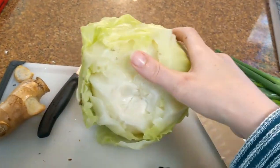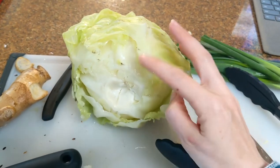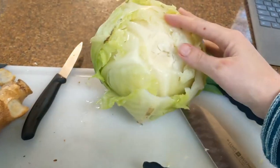Look how nice and soft those leaves are. Notice how I did remove the core on the bottom before I placed it in the water to make it a little bit easier to remove each leaf.